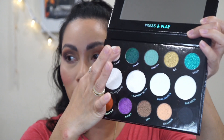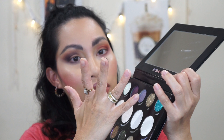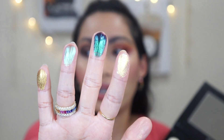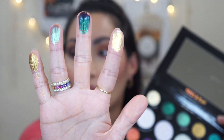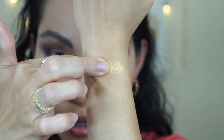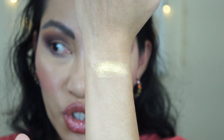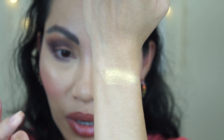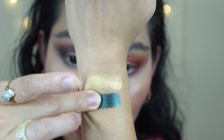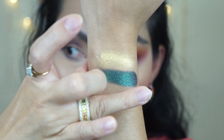Let me swatch the shades. The first shade is Polaris — this is definitely a cream eyeshadow. It's an opalescent yellow to seafoam green duochrome gel — a very interesting gel cream formula. Next is Galaxy, which is a multi-chrome pigment with a smoky teal green and violet shift. Wow, that's pretty!